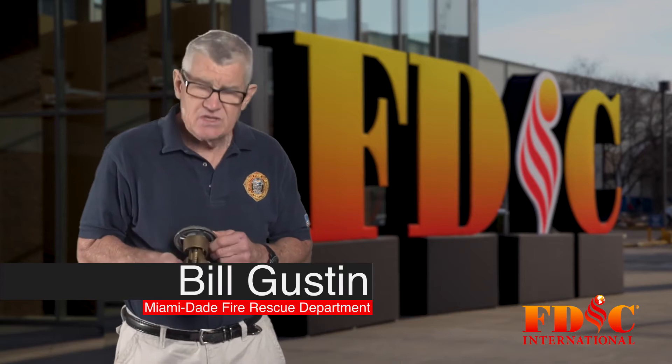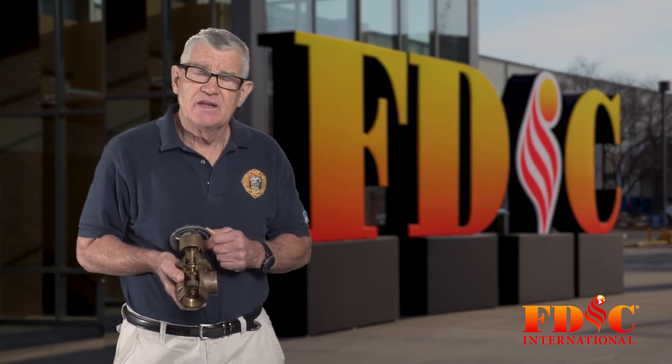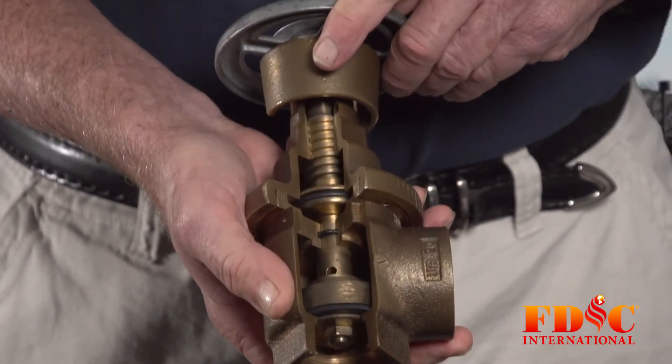Captain Bill Gustin here with today's roll call tip. This is a pressure reducing valve. It is found on sprinkler systems, standpipe systems, and combination sprinkler and standpipe systems.